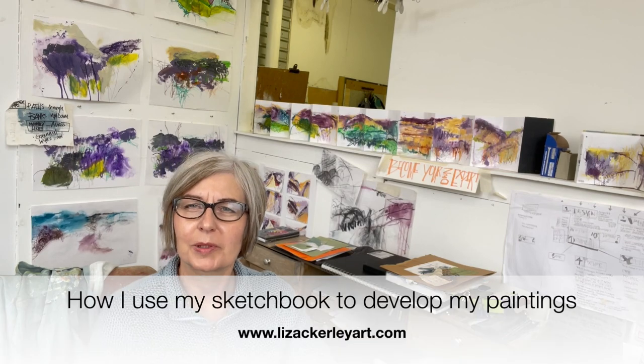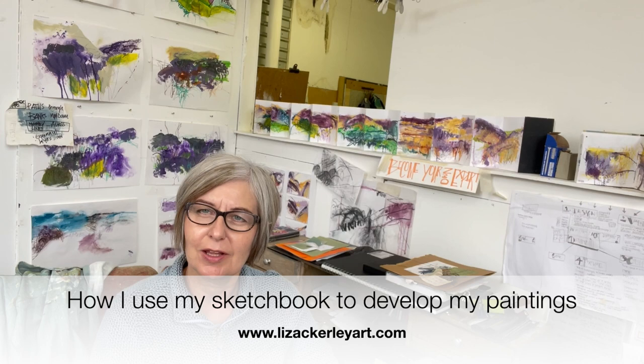Hello everybody. I'm at my desk in the studio today. Before I start, thank you so much for all of the new likes and subscribes and comments on my videos. I really appreciate it, so please keep them coming.